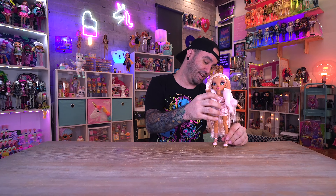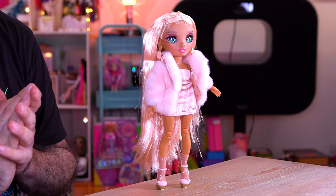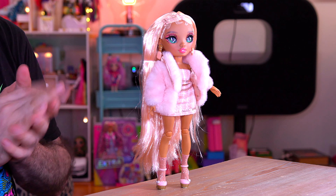Which outfit do you like better — this one or the first one she was in? I'm kind of torn, I think this one is really cute. Let me know your thoughts down in the comment section. I'd also love to know what you think about the new Rainbow Vision dolls and more specifically Sabrina — your thoughts mean the world to me. If I missed anything, I'll be hanging out in the comment section.